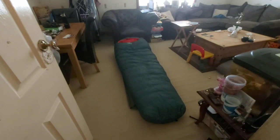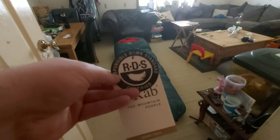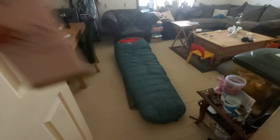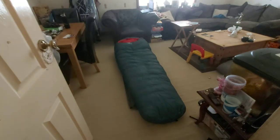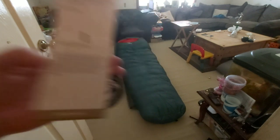So this is the Rab Ascent 1100 — I've got the evergreen version, left zip is mine. You get this certificate, it's responsible down standard, so you know where the down is coming from. I'll start with the specs of the sleeping bag — I'm just reading it from this card.